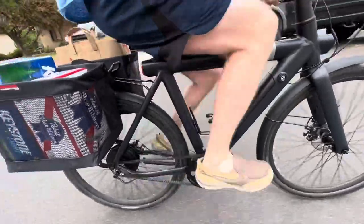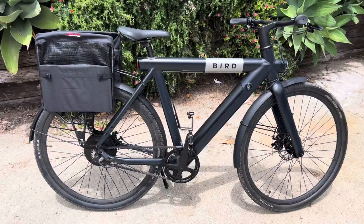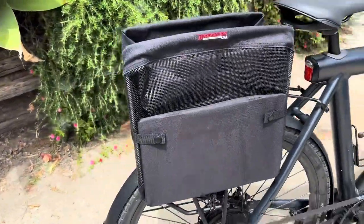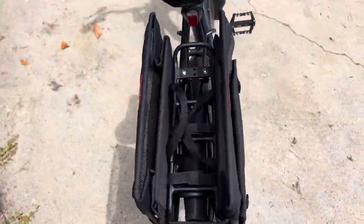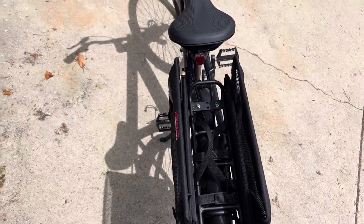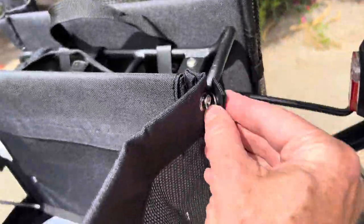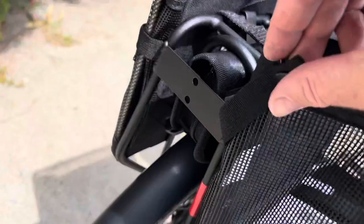It's designed to fold out when you need it, and when you don't need it, it folds up nice and tight against your bike to be somewhat semi-aerodynamic. So you don't necessarily need to take it off if you're not carrying things. You just fold it up, and when you're ready to unfold it, it's held together by these snaps. You just snap it up and snap it down, then snap the snaps on the side so they don't flap around in the breeze.